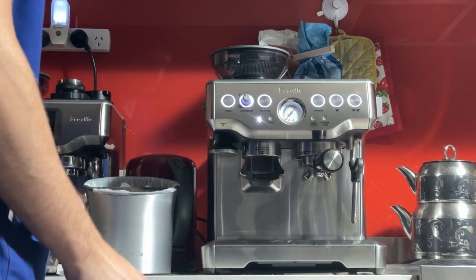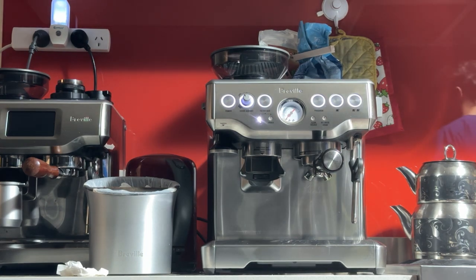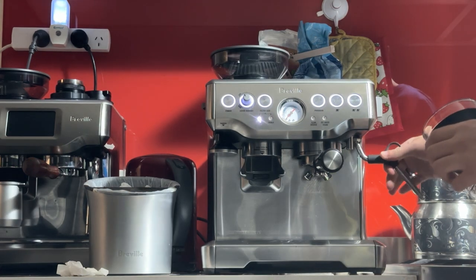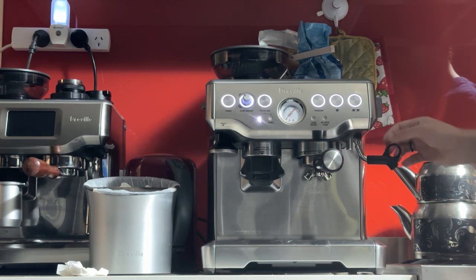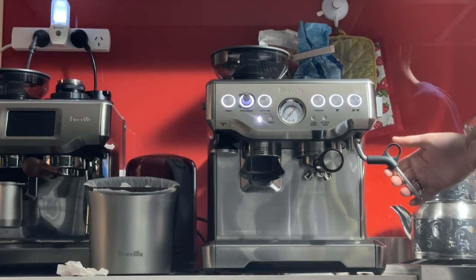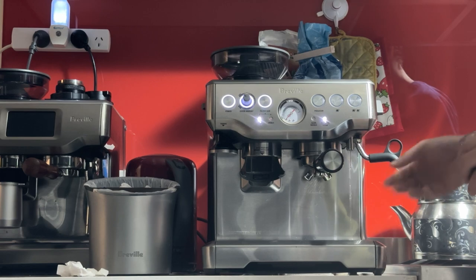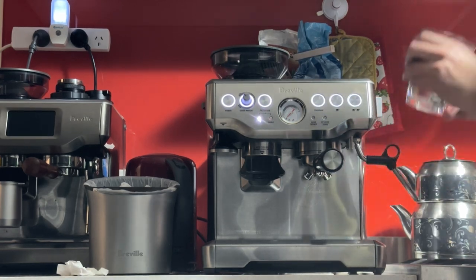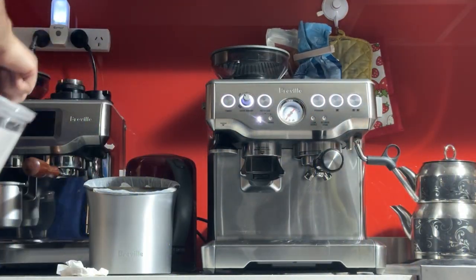So 18 grams in — we want to double that in terms of espresso output. 18 in, 36 out is the standard espresso recipe. You don't have to follow the numbers exactly; if it tastes good at 50 grams or 30 grams, do whatever makes it taste good for you. But just for standardization I'm doing a two-to-one ratio. You also have a hot water tap here, which gives you clean water right from the boiler — you can use it to warm up cups, do tea bags, or long black coffees.